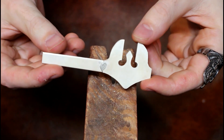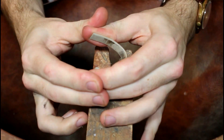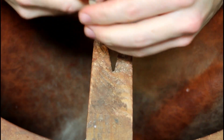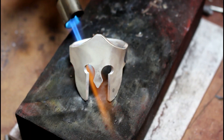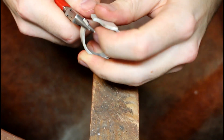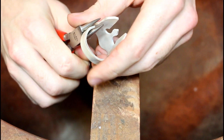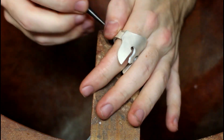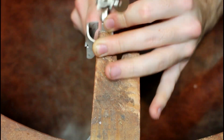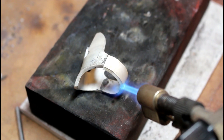Once soldered, I then start to bend the metal, which given its thickness was no easy task. It takes a few attempts of bending and annealing to get the two sides to meet. I then mark off any excess and remove it so it can fit me, and then solder it in place.